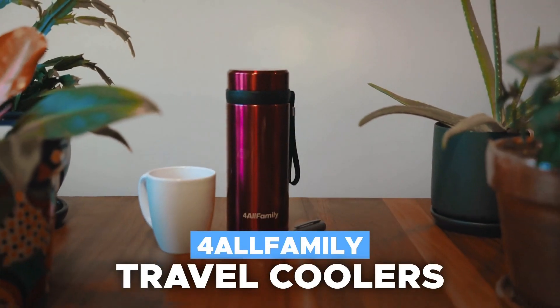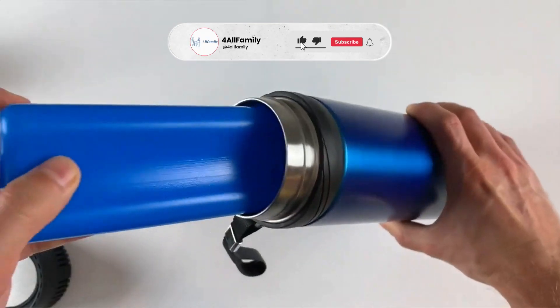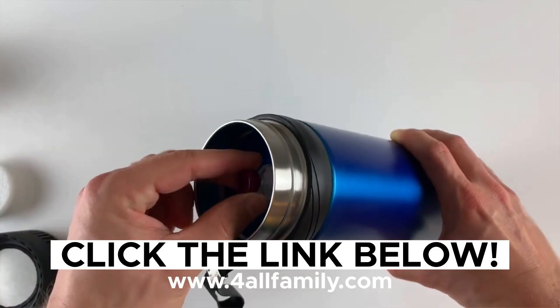Speaking of which, have you heard about our insulin travel coolers? If not, it's time you do! We have some excellent options for keeping your insulin cool in all situations. Visit our website using the link below the video.